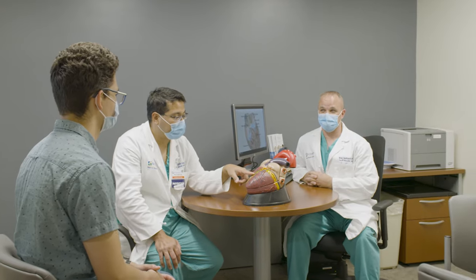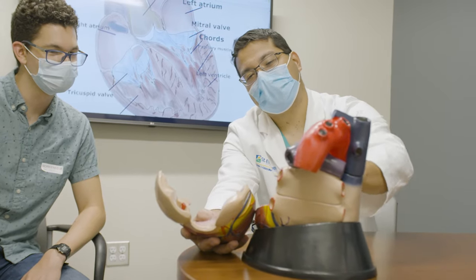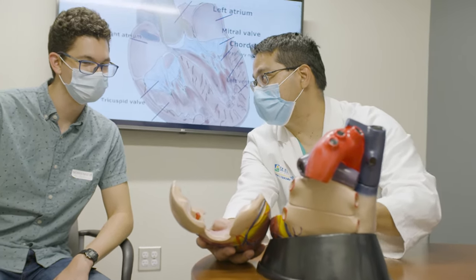Over 98% of all the mitral valve surgery — isolated mitral valve surgery that I perform — is performed minimally invasive through a one-and-a-half inch incision. So minimally invasive mitral valve repair or replacement is certainly a very safe and viable option, very favorable for the patient in terms of recovery.